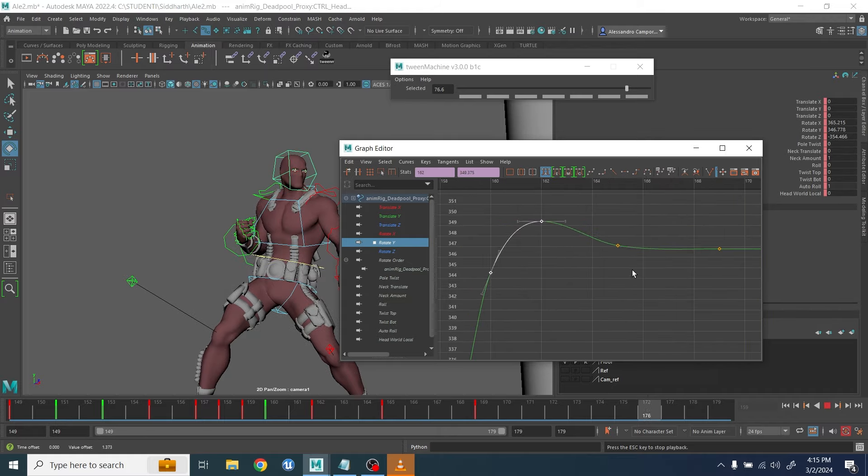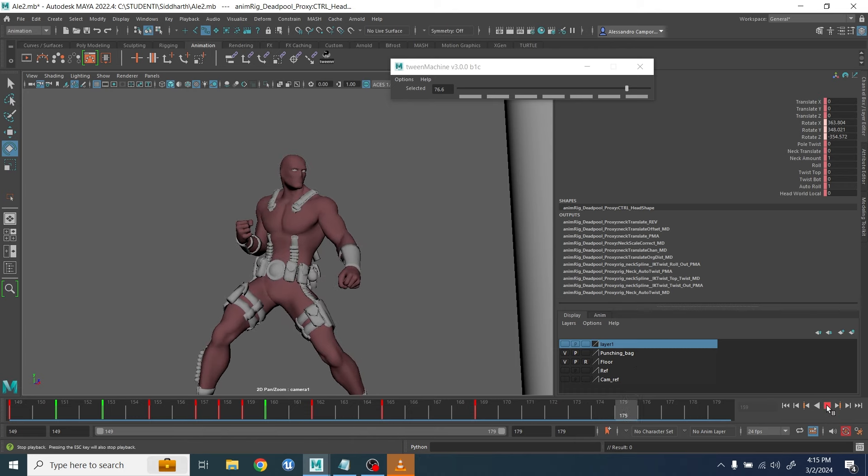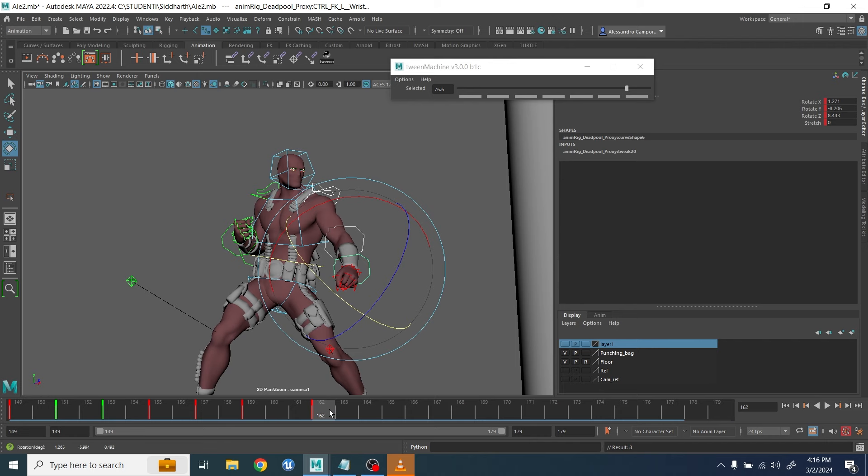I had to be careful not to make it too obvious, or else the head starts to look very floaty. I continued to adjust this part until I was happy with the result, then moved on to the arms — starting with a very simple easy in/easy out with an overshoot.